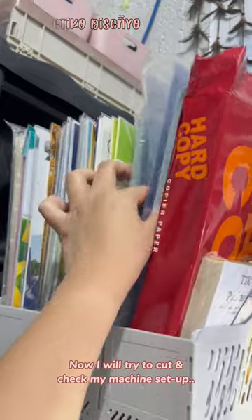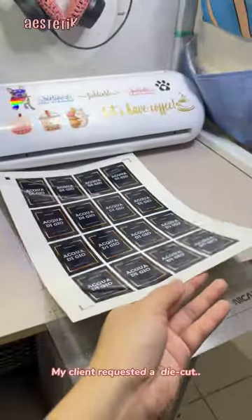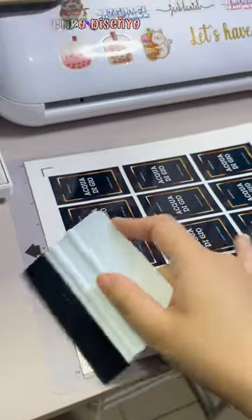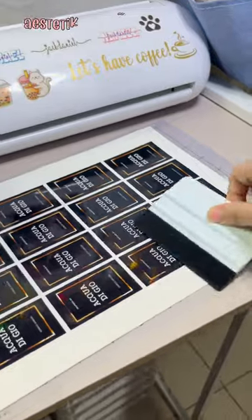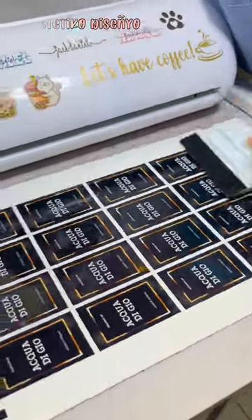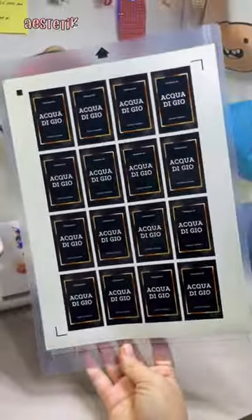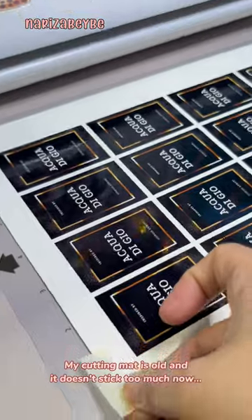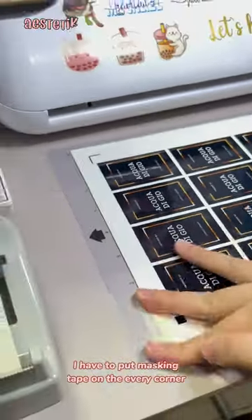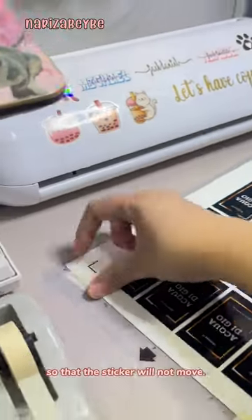Now I will try to cut and check my machine setup. My client requested a die cut. My cutting mat is old and it doesn't stick too much now. I have to put masking tape on every corner so that the sticker will not move.